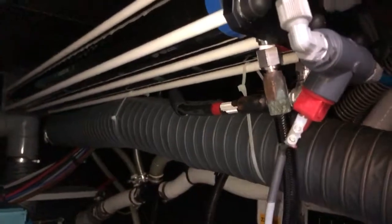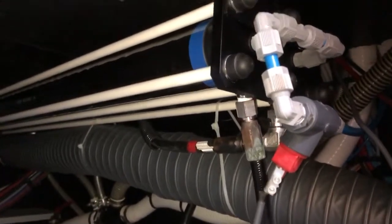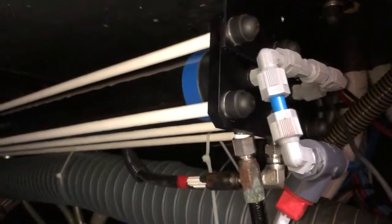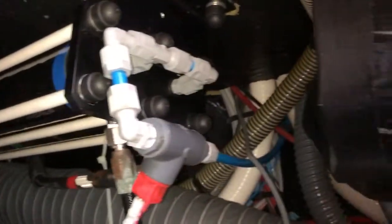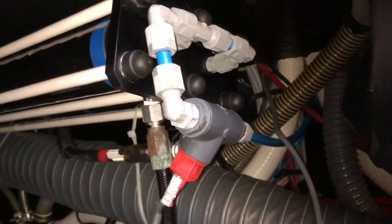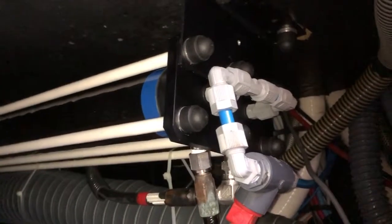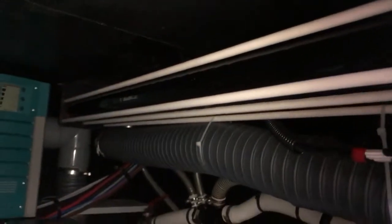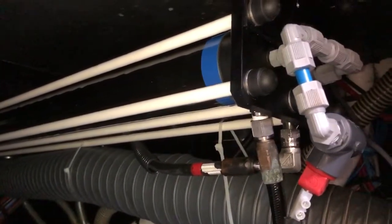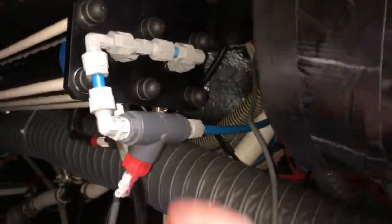Here we are in the engine room. I just changed the membranes on the Desalinator Duo 160, and there are a few points that eluded me at first. I had to put in the membranes incorrectly, had to repeat the process, so I figured I'd make a video to go over what happened so that others have a streamlined process.